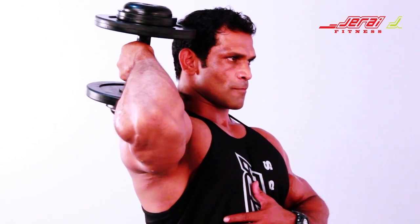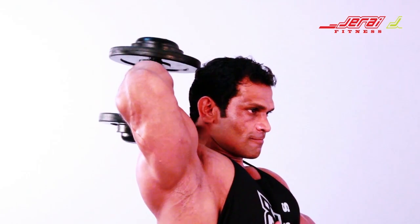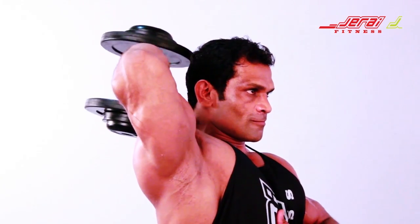Bring the dumbbell down in a controlled manner, flexing at your elbows. Extend the elbow with a strong contraction of the triceps.